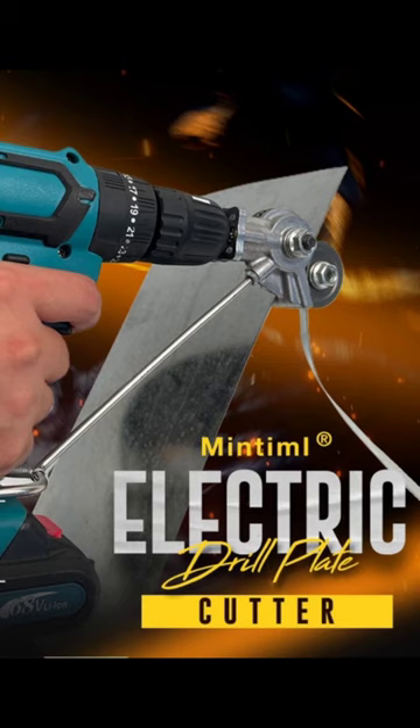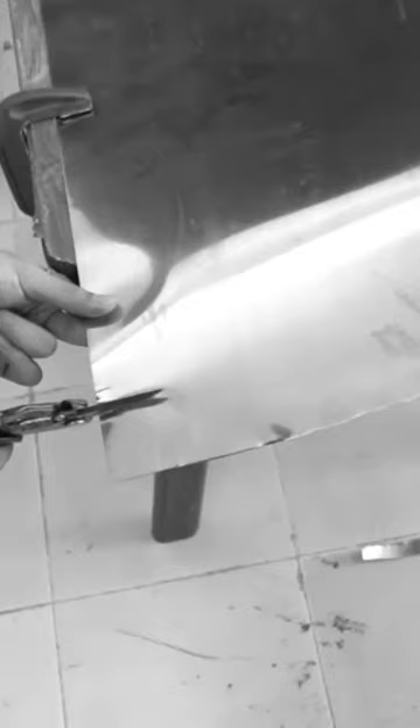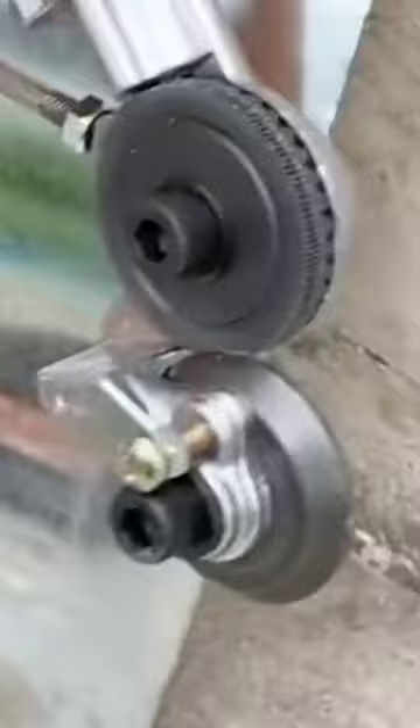Electric drill plate cutter is a DIY metal nibbler drill attachment with adapter, easy to use sheet metal knife for cutting stainless steel, aluminum, and plastic. It offers strong and faster cutting speed than other sheet metal cutting tools, suitable for any drill bit working between 1500 to 3000 RPM — easier and more powerful than ordinary scissors and knives.